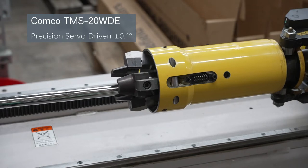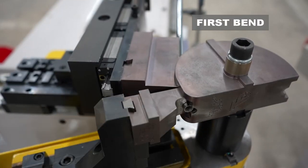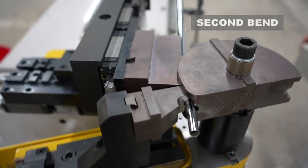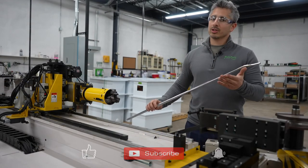Load them up, close the chuck with two hands, hit go. Open the chuck — double bend shaft ready for assembly.